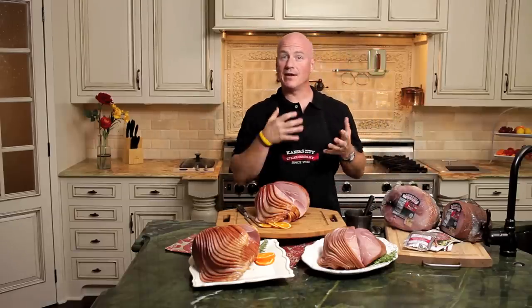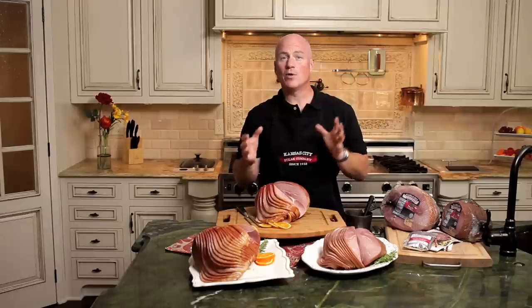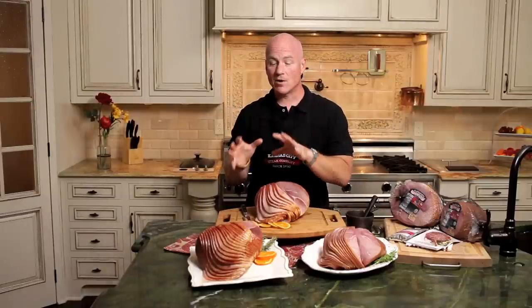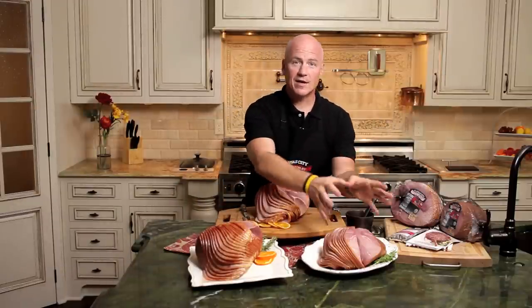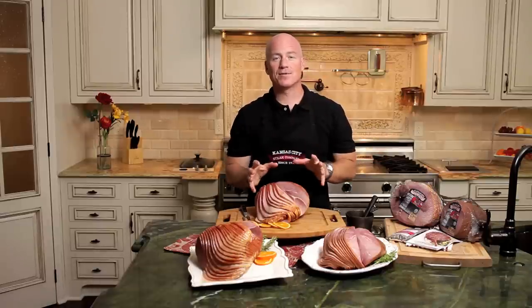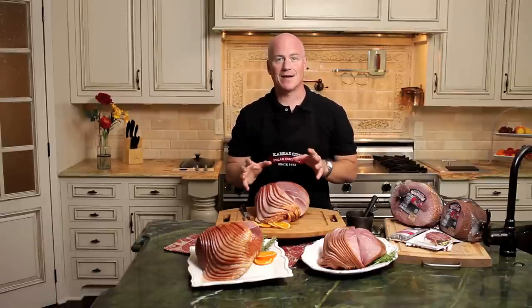About an hour before you are going to either warm or serve your ham, you want to take it out just to allow it to come up to room temperature. We offer the Kansas City Steaks Spiral Cut Ham in two different ways — you can either get it bone-in or you can get it boneless. Whichever you desire, they're both absolutely wonderful and made exactly the same way.